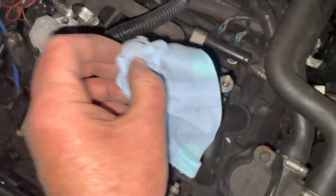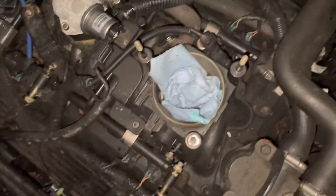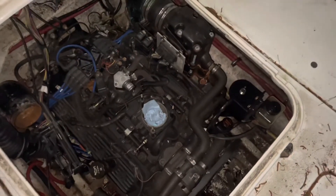Dirt like that will tear up the rings. Once the engine is out of the boat I can look at it better. I'm going to do a compression test to make sure the rings aren't destroyed, and I'll stick a camera in one of the spark plug holes to see what condition the cylinders are in.